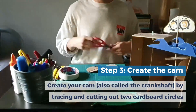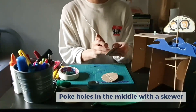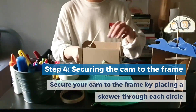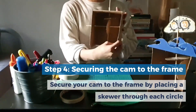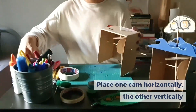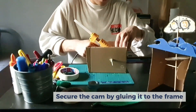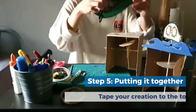With the circle, you need to poke a hole in the middle using the skewer. Then fix it onto the frame — put it onto the stick, one horizontally and one vertically. Test it out to make sure it works. Then put some glue to act as a stopper so that the cam will not shift around up and down or left to right.